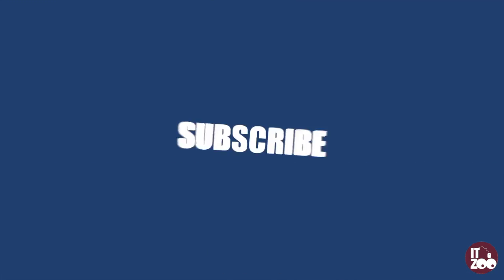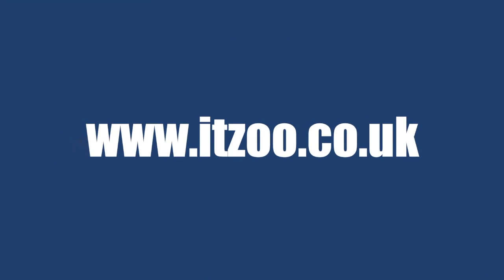Parts for all major PCs and laptops can be found at itzoo.co.uk. We also stock a full range of PCs, laptops, tablets and servers. We'll see you in the next one.